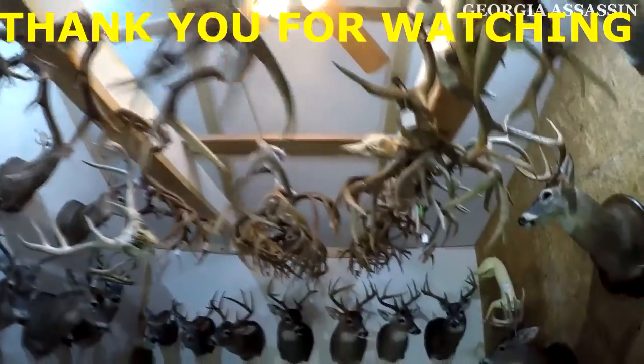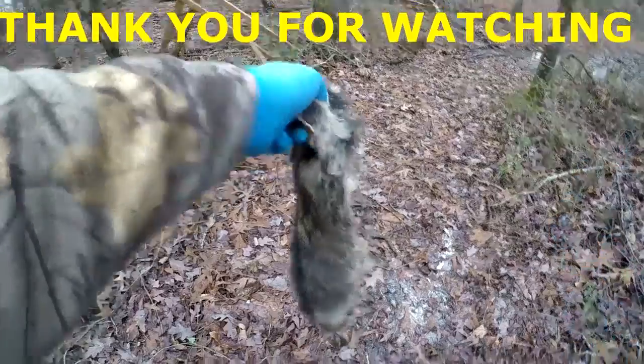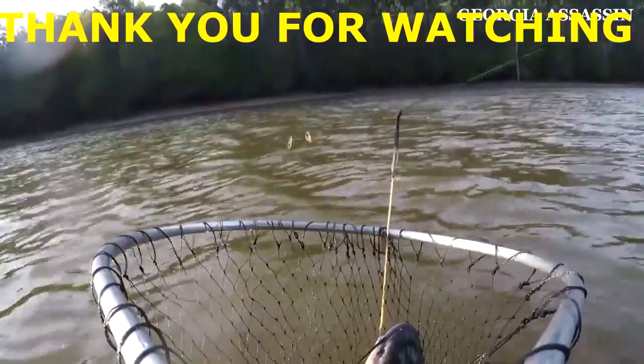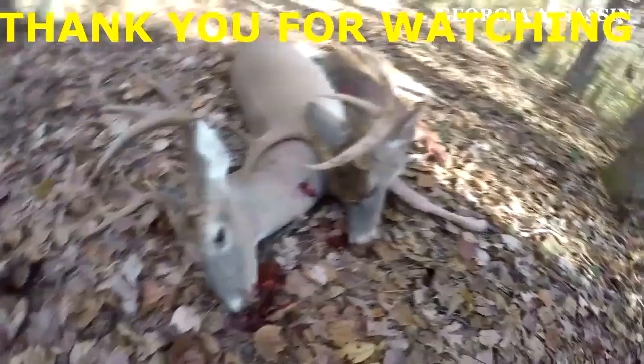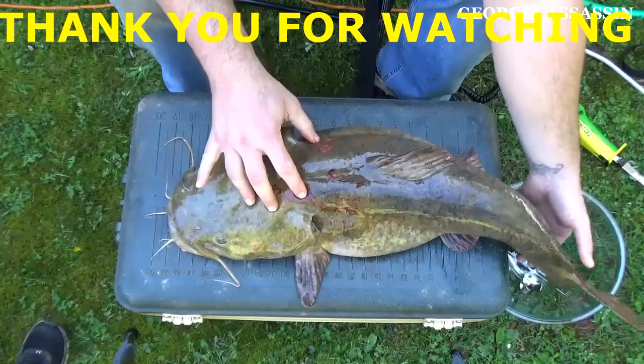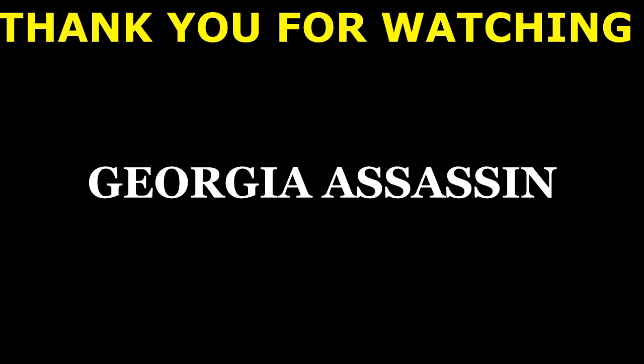Thank you so much for watching. If you like this video, go ahead and hit the thumbs up. If you want to see more videos like this, please subscribe — you don't want to miss any more. I'm going to keep bringing them to you and do several videos in this beginner mistakes series. Subscribe and we'll keep it going — thanks again for watching and I'll see you next time.